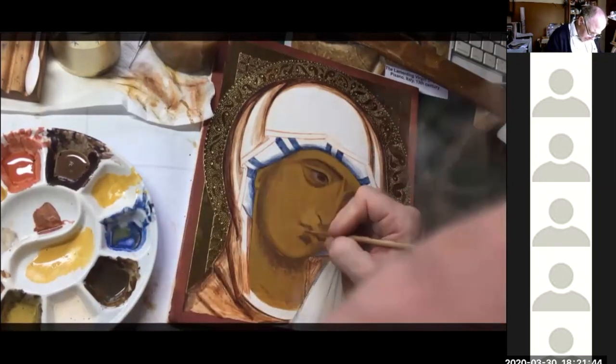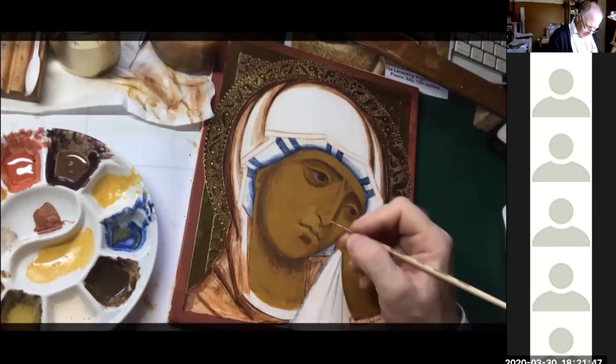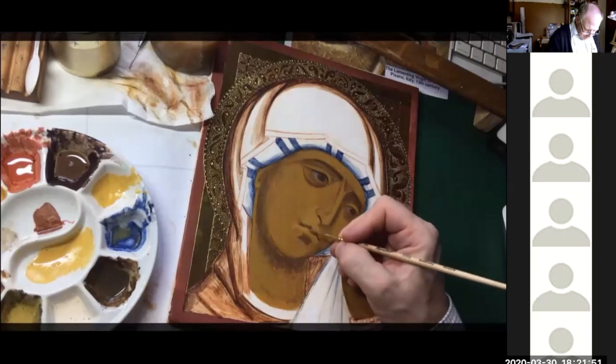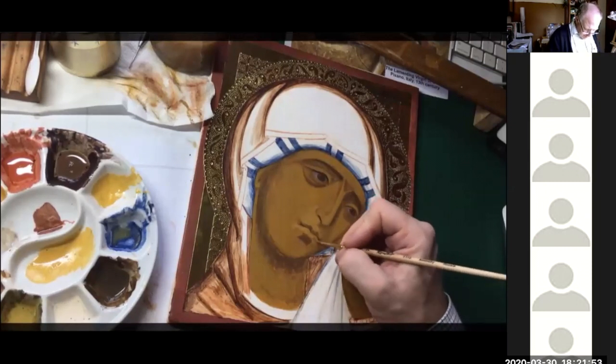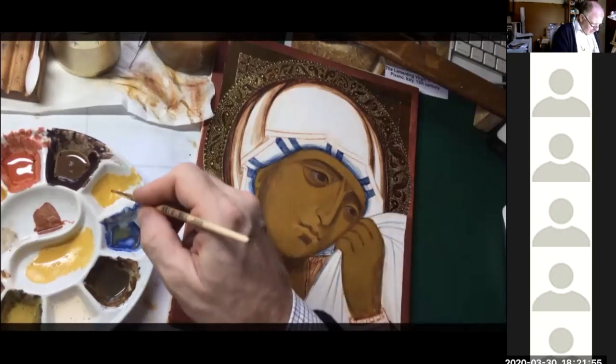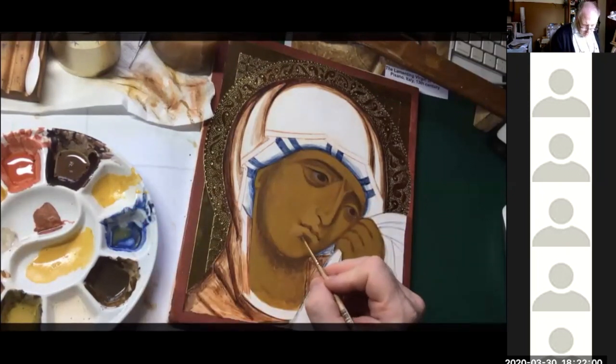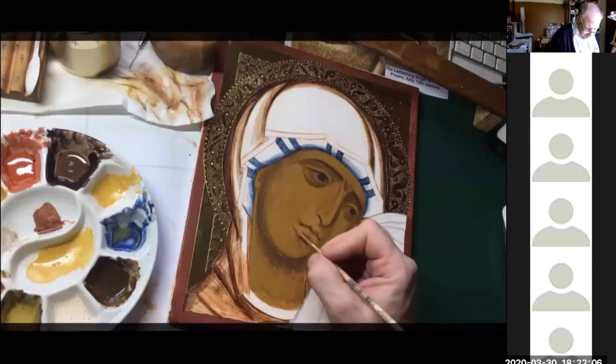This bottom lip is really important — bring that where it's coming forward at the bottom and bring it round. Then bring that lighter area down, but not all the way. Let the yellow blend through to that darker patch there.